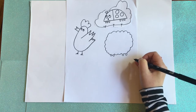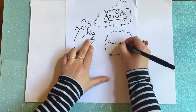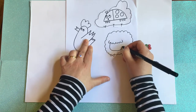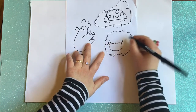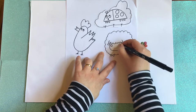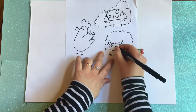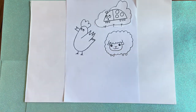Next we're going to draw our sheep's face. I'm going to draw that fluffy line again and the face coming down. I might add some ears — one ear, two ears. And then our little face: one eye, two eyes. And my little happy sheep face. Oh, so sweet.